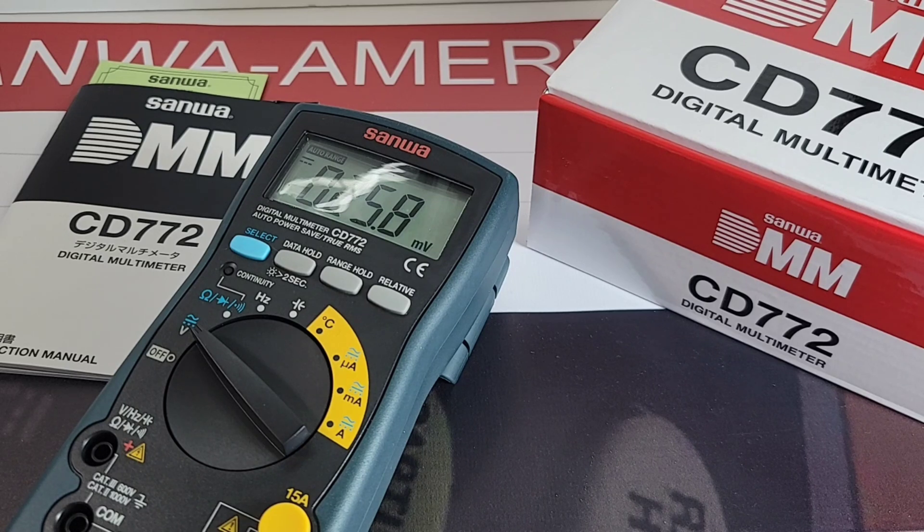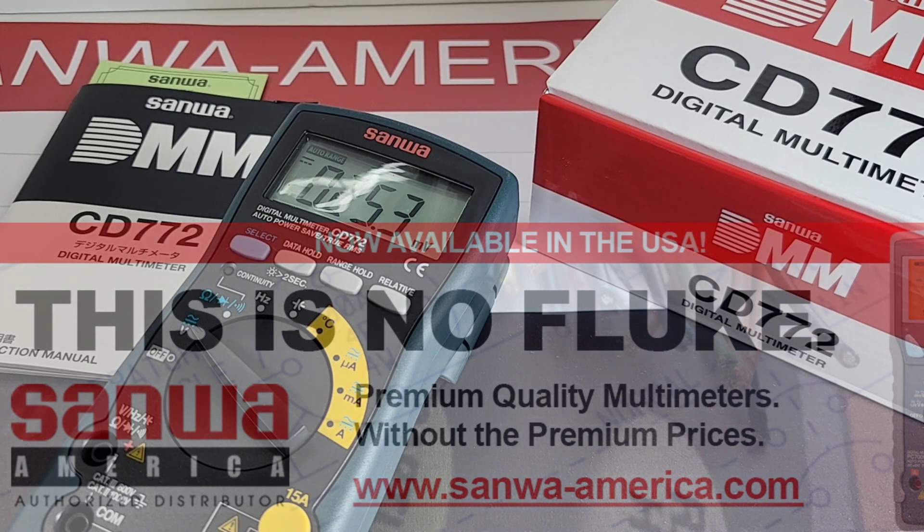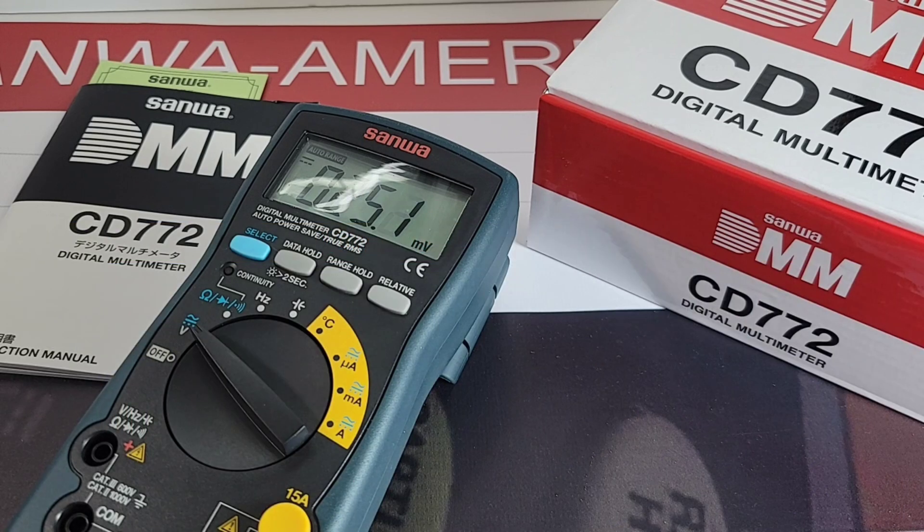Thanks for watching. SanwaAmerica.com has lots more coming this week, and we're giving away Sanwas courtesy of SanwaAmerica.com. If you haven't checked out their website, put it on your radar — anything Sanwa, they have it. Till the next one, keep on testing.